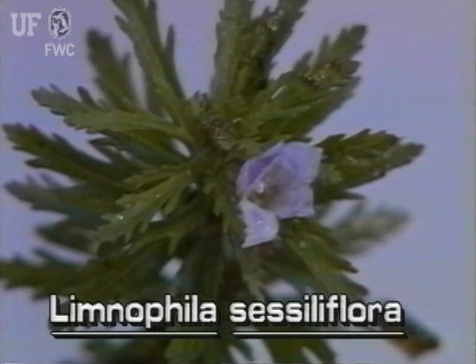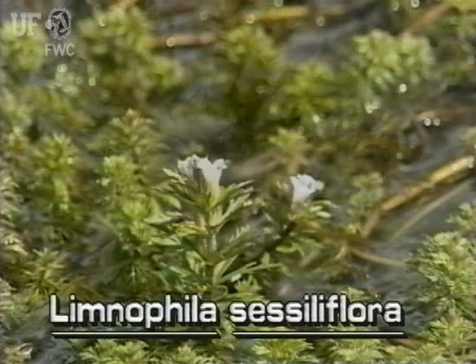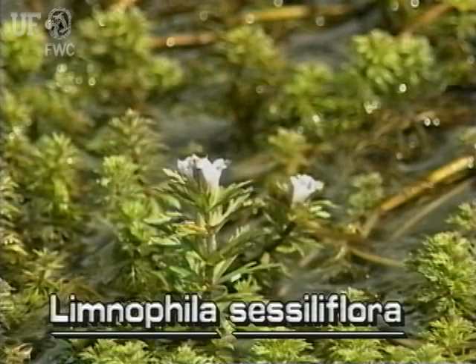Limnophila flowers are blue, violet, pink, or lavender. The single flowers grow on the emersed part of the stem at a leaf axil. There is no flower stalk.